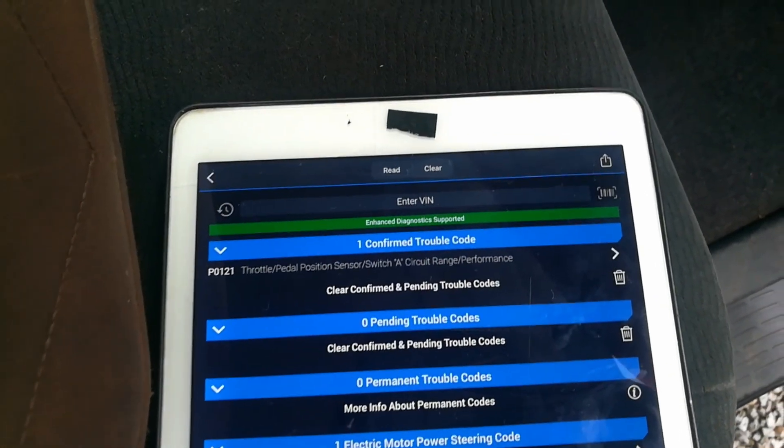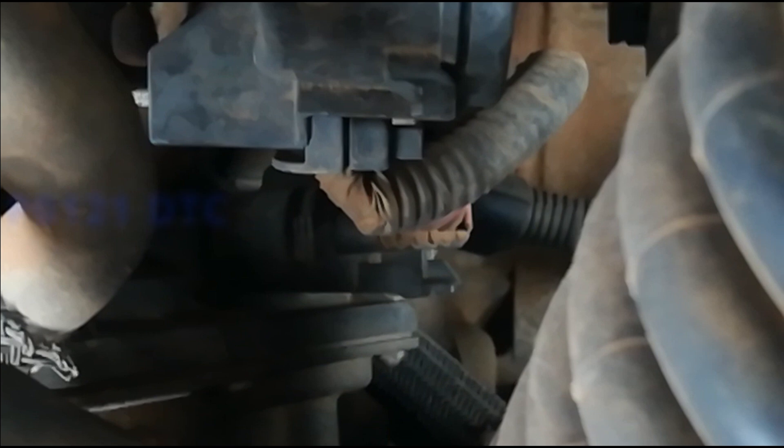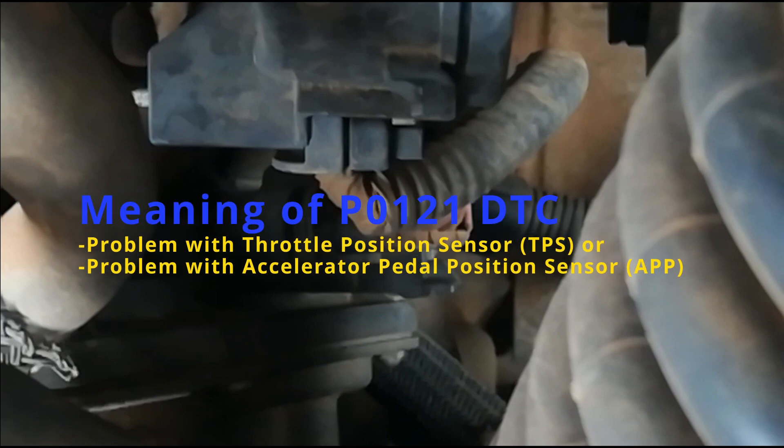The scan is complete and here we have a P0121 code, which is telling us the throttle or pedal position sensors' switch A circuit range is out of range. In layman's terms, this basically means there is a problem with the throttle position sensor or the accelerator pedal position sensors.